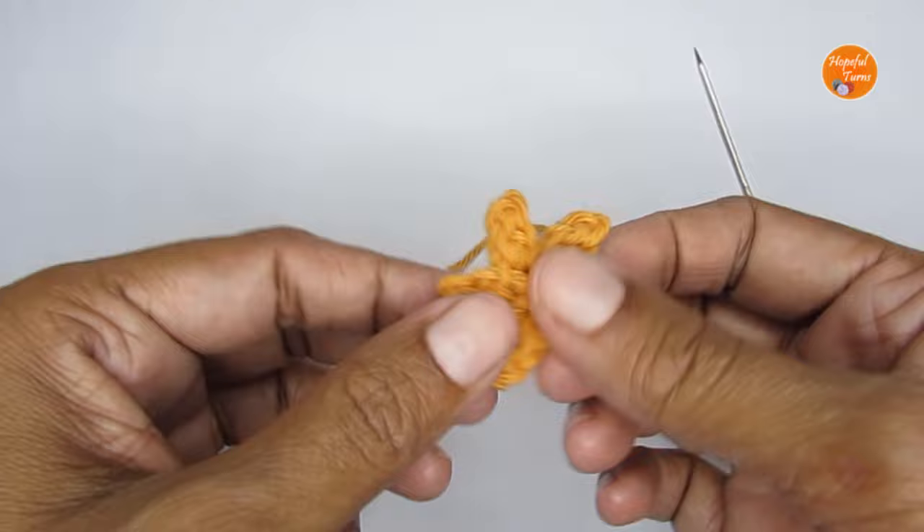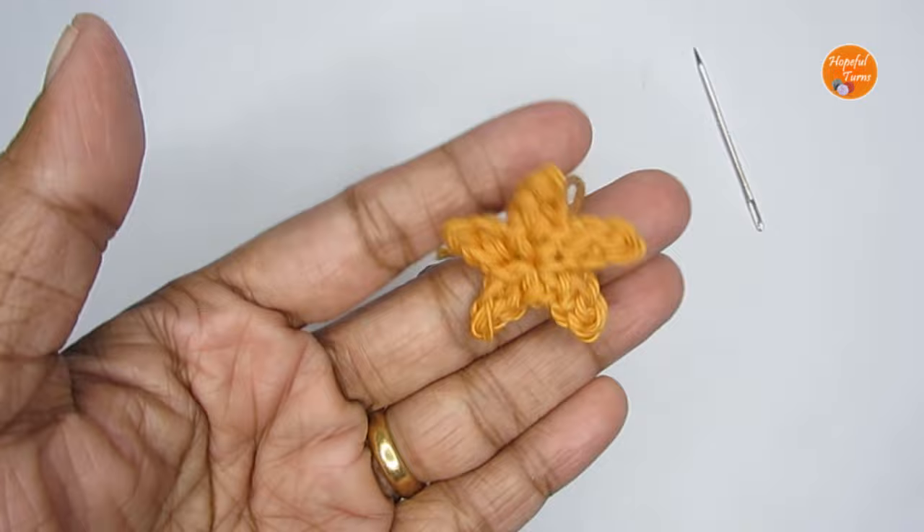I do have two other different versions of crochet star — I've put those in the end screen, so if you're interested do check that out. That's all for today. See you in another video — until then, bye-bye! Thank you for watching.